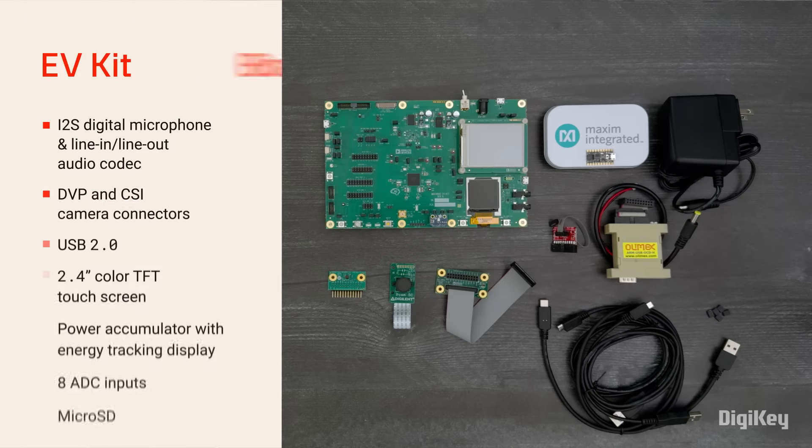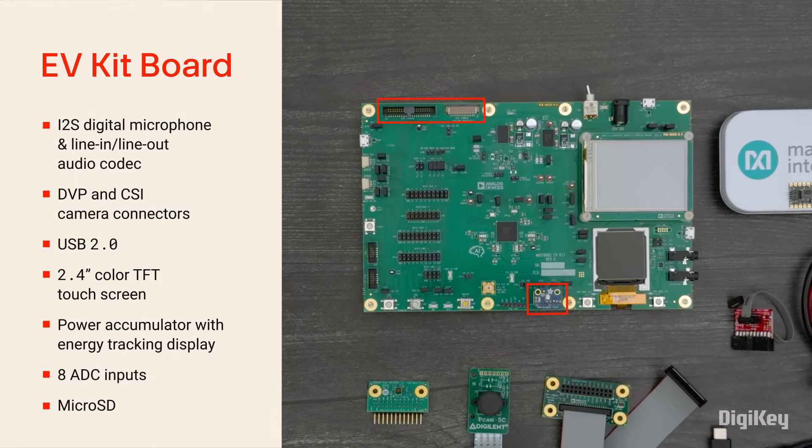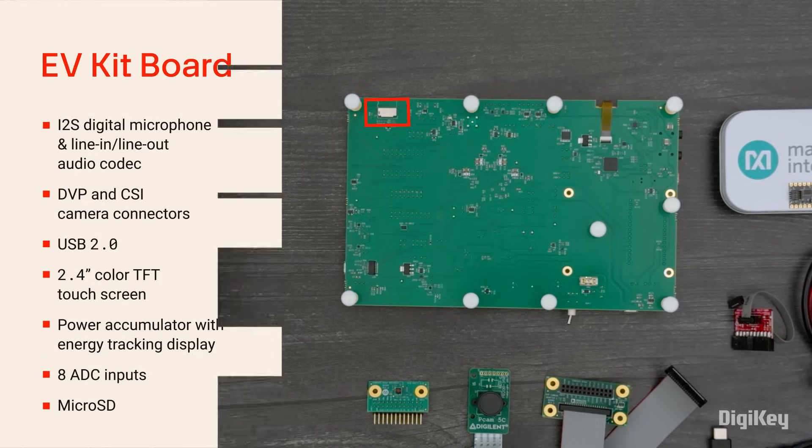The MAX 78002 EV kit comes with connections for the microphone and cameras, USB port, a TFT touchscreen, power accumulator with display, eight analog inputs, and a microSD card reader.